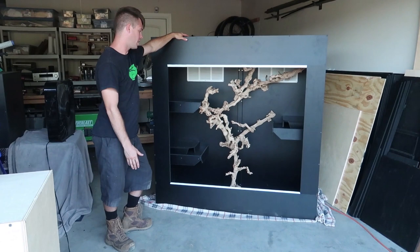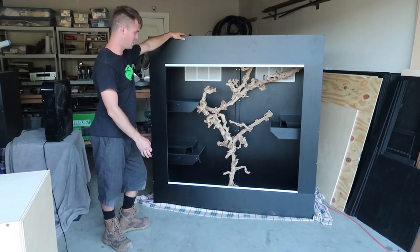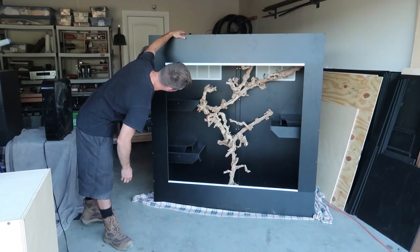I'm absolutely in love with the way this branch structure turned out. I went for an artificial tree going through the center of the enclosure, reaching from the bottom all the way to the top — kind of a bonsai look. It reaches all the hides and I really wish it was mine.